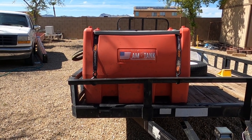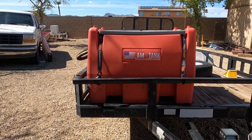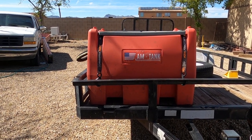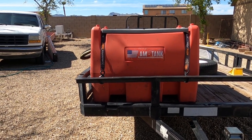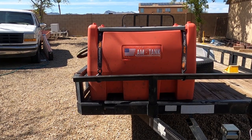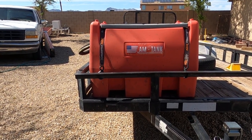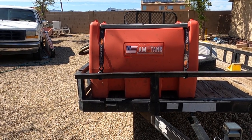We used to own a toy hauler, so every time we went out, we always had gas available in their storage tank for our vehicles — like our Razor. When we went to a motorhome, we lost that ability. I had to have some way to carry around gas that was convenient, instead of hauling around a bunch of gas cans.